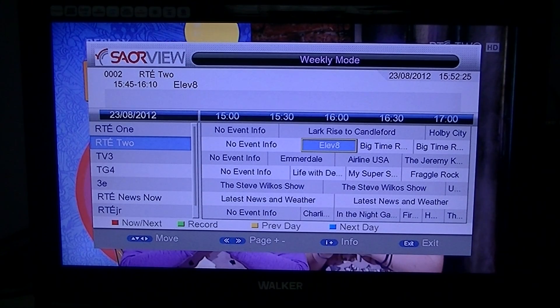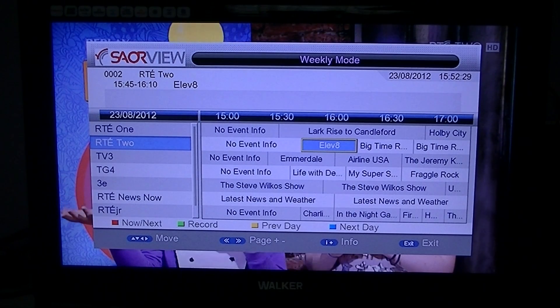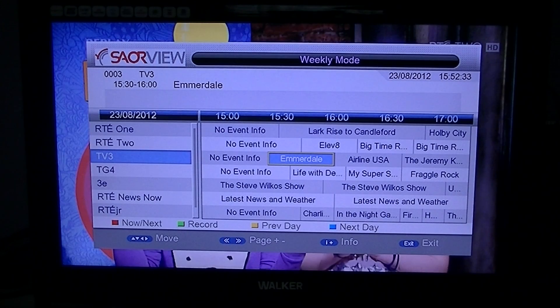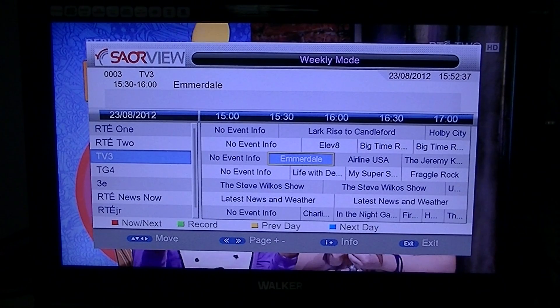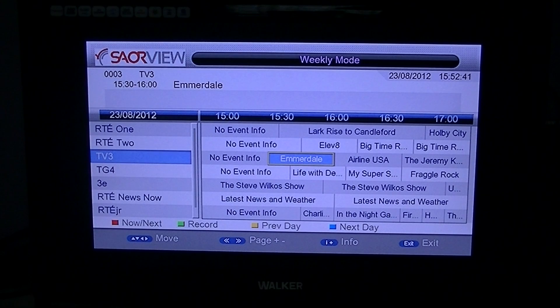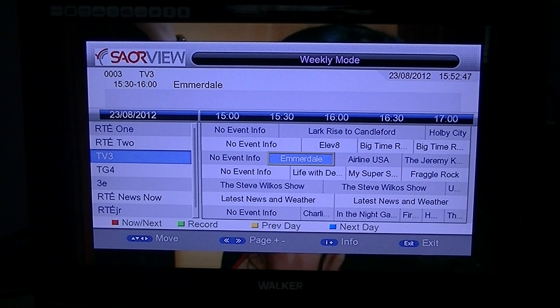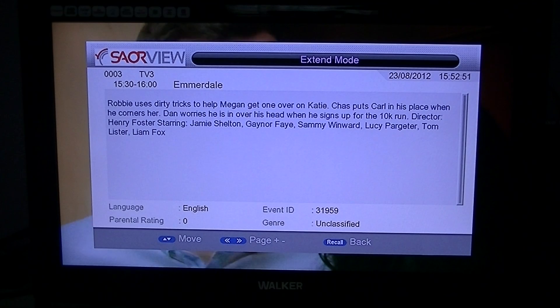It'll also allow you to get summaries of programs. Interestingly, if you're currently on a channel, say RT2, and you want to see a summary of the program that's on TV3, you need to switch to TV3 by highlighting the program you want to have a look at, then press the info button and it'll give you a summary of what that program's about.